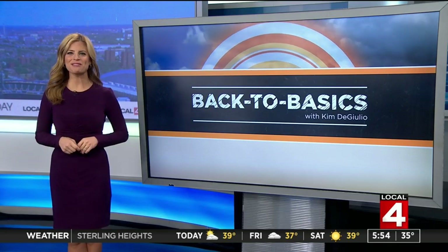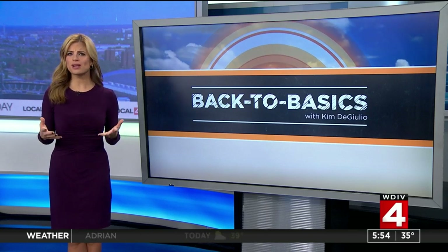As you gear up to head out to those holiday parties this season, we want to help you get all dolled up and look your best. This week, Alyssa from Aesthetic Hair Co. in Ferndale shows us how to dress up your hairstyle with some trendy hairpins.